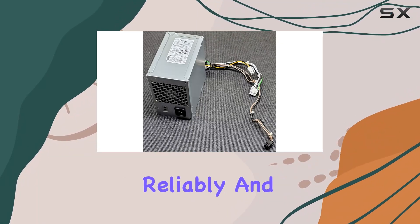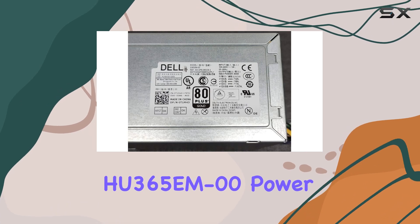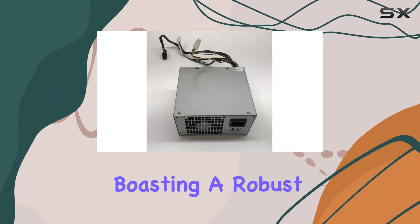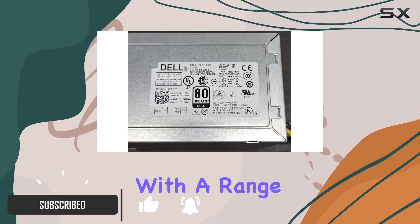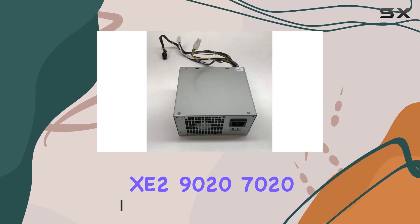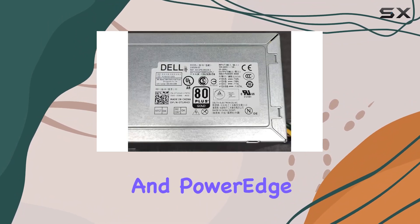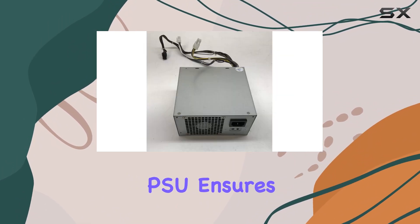Looking to power up your system reliably and efficiently? Look no further than the genuine HU 365 EM 00 power supply by Abid Deals, boasting a robust output of 365 watts and compatibility with a range of devices including the OptiPlex XE2, 9020, 7020, Precision T1700, and PowerEdge T20.